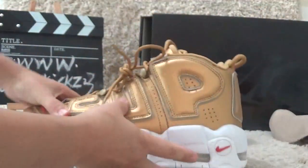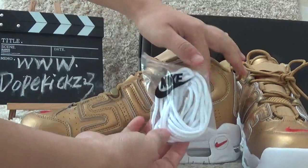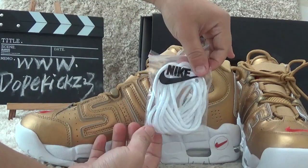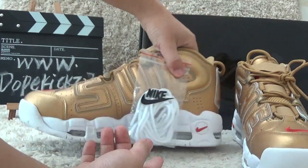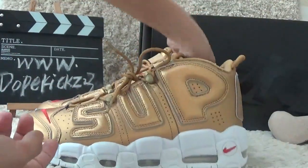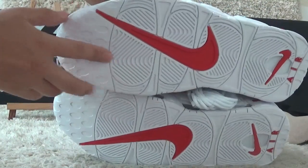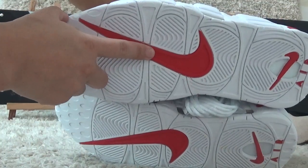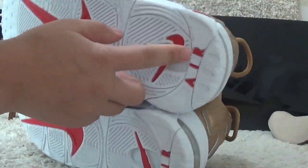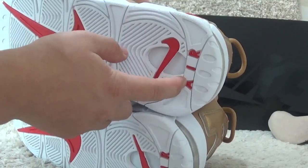Now I will show you the extra laces for the shoes, which come with a Nike bag. Now let me look at the bottom — we can find the white color sole with the red Nike brand logo. On the back side, we can also find an air unit here.